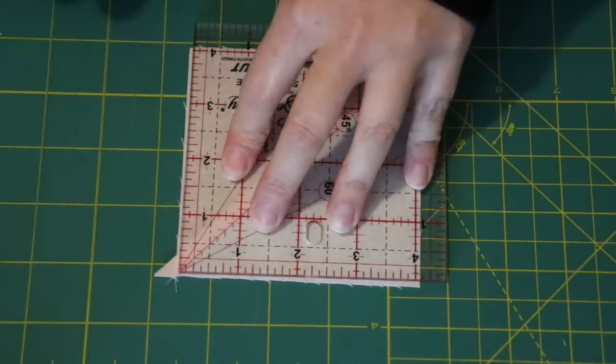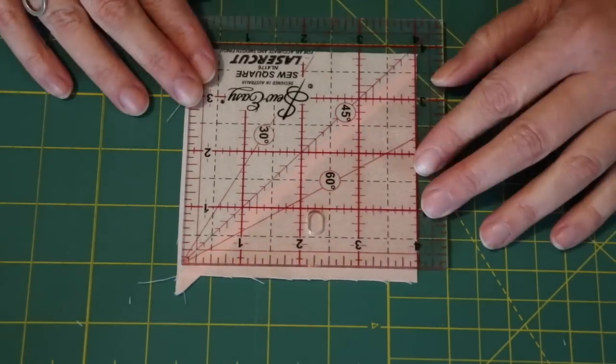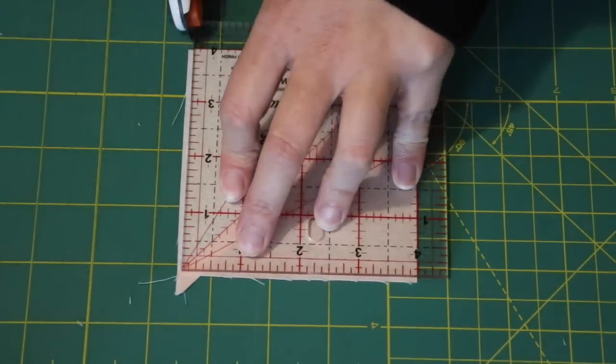Press the seams towards the darker side of fabric. Then using a set square ruler, trim all eight half square triangle units down to a perfect four inch square.